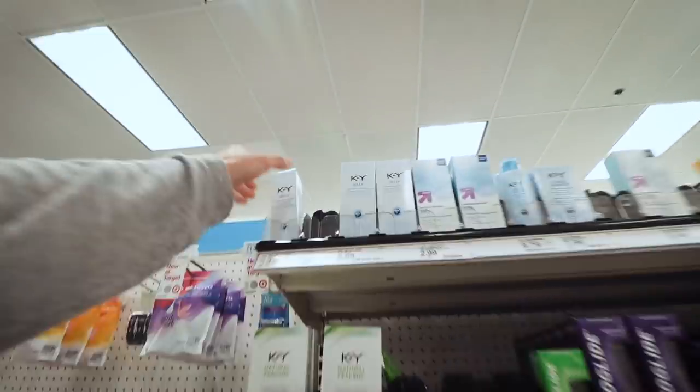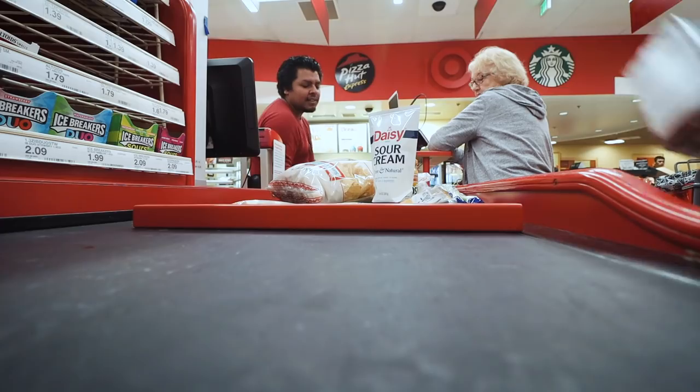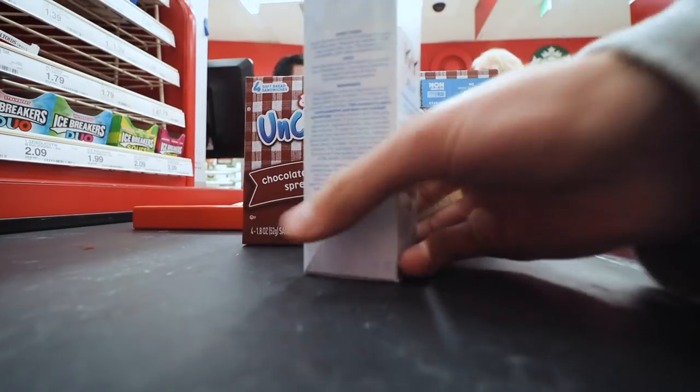What am I here for? Lube. It's not what it looks like though. This lube is for my car, not for my future girlfriend. Just use the pressure off like that.